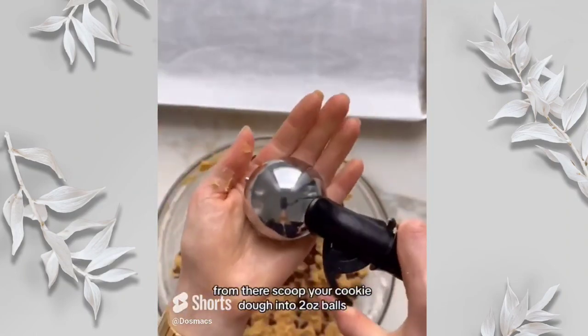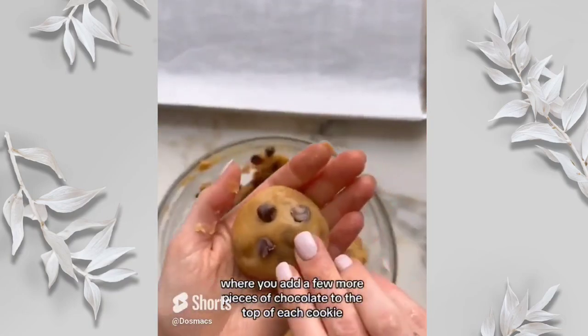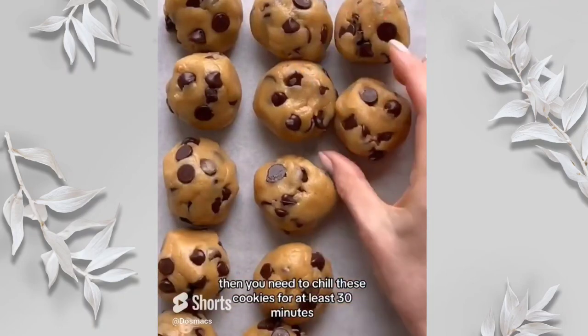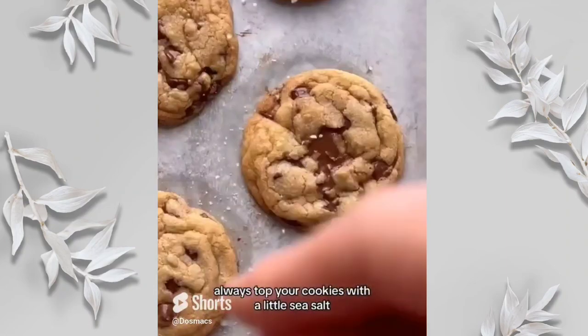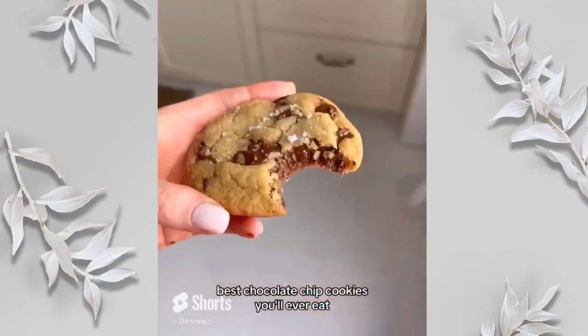Scoop your cookie dough into two ounce balls, roll them between your hands, and I like to do this trick where you add a few more pieces of chocolate to the top of each cookie. Then you need to chill these cookies for at least 30 minutes — this really helps them deepen in flavor and leads to a better texture. Cover them, place them in the fridge, then when you're ready bake at 350 for 11 to 12 minutes. Always top your cookies with a little sea salt. Best chocolate chip cookies.